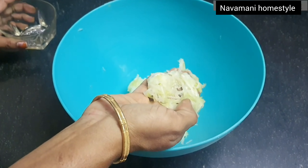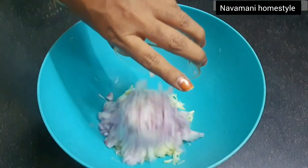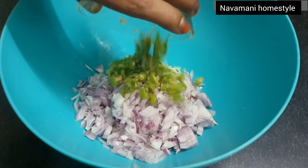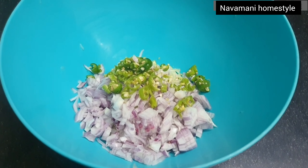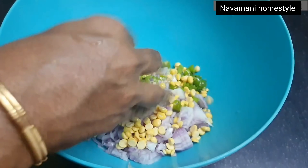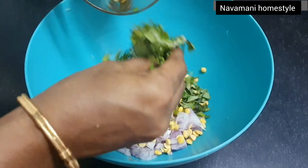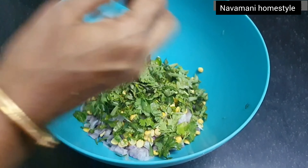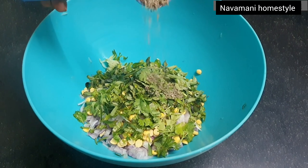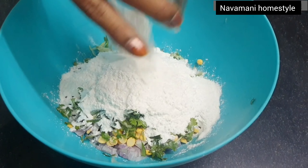Let's make it nice. Add 1 tablespoon of garlic and 1 tablespoon of salt.